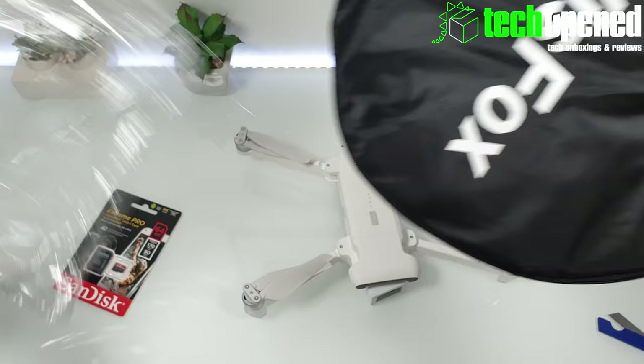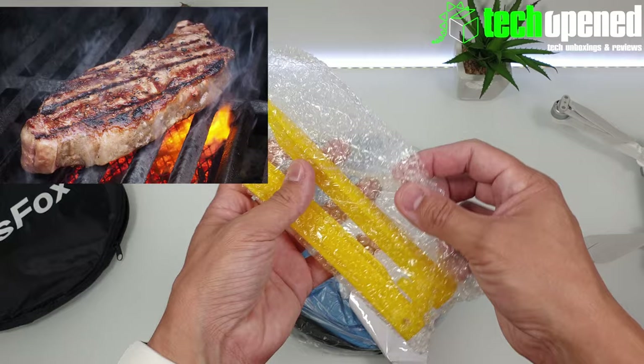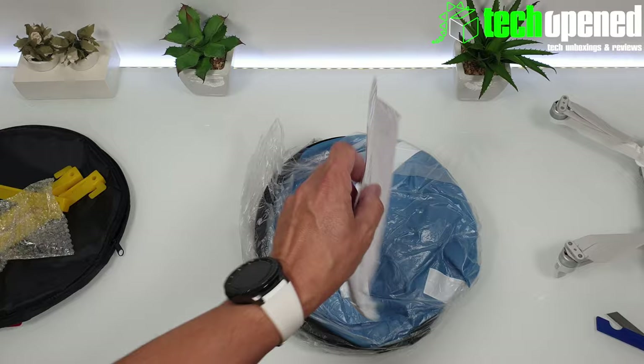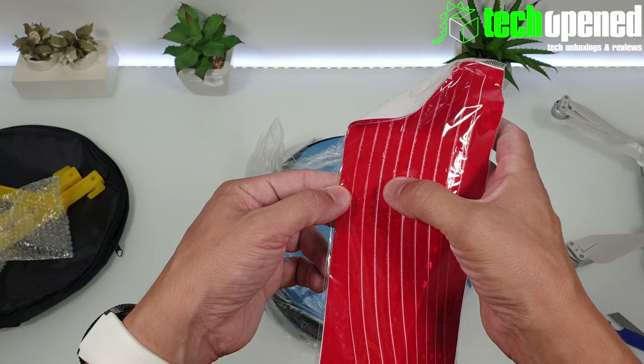Here's the mat itself. It comes in this little pouch with a zipper and a little hanging loop right here. Popping this open — these are the stakes that come included to hold the mat down. It comes with three stakes, these are in plastic. You can also see it comes with these stickers which you're supposed to glue to the mat. They are reflective, I believe, to help the drone see the mat a little bit better. It actually comes with one, two, three, four, five, six, seven, eight strips.